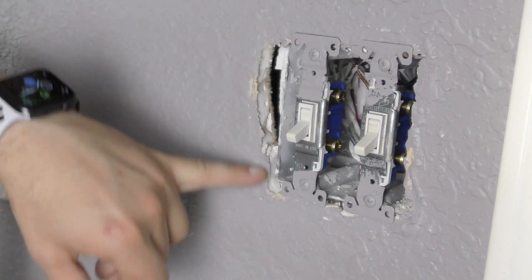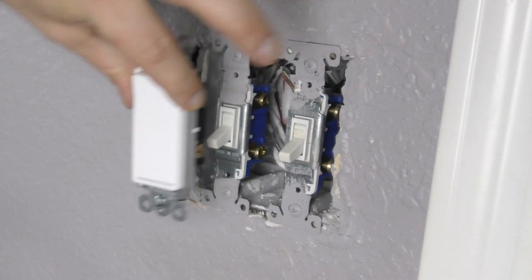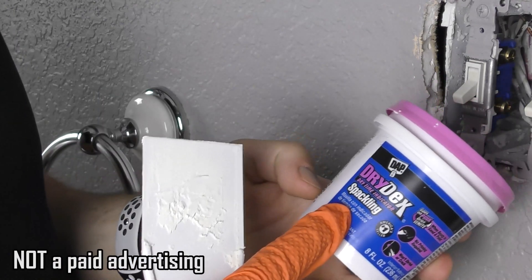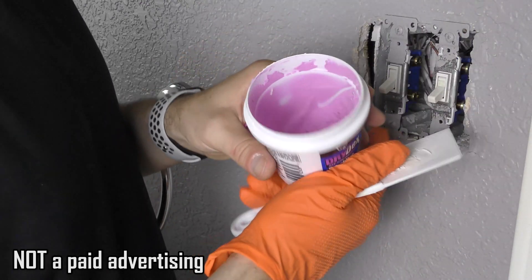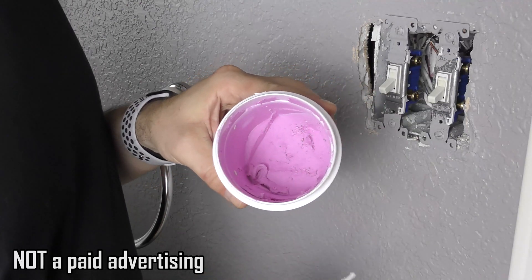I'm going to have a quick detour in patching up this hole and getting this painted, but the switches, as you can see, they will fit into the original posts. For patching I like to use this Drydex spackle, because what it does — you see it's pink — but you know when it's dry is when it turns white, and then I'll be able to just paint it.